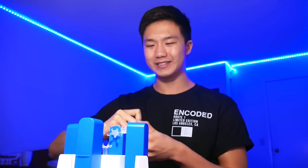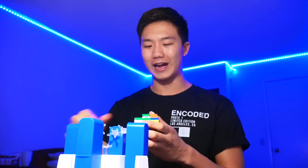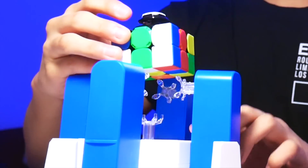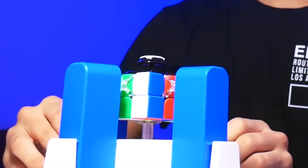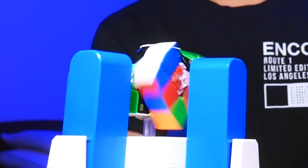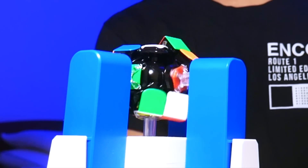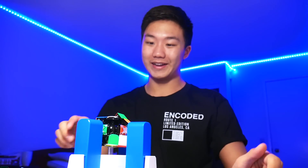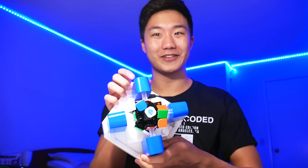I think it's safe to say that that did not exactly work. Now, the last thing that you guys asked about the GAN robot is what happens if you just take apart half of the cube? So I'm just going to take apart the top layer, and then put that inside the GAN robot. There is our disassembled GAN56i inside — let's just see what happens. Start solving. I don't think that exactly worked very well.